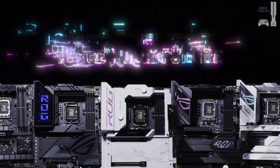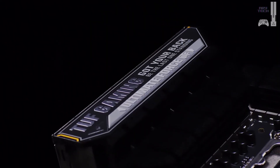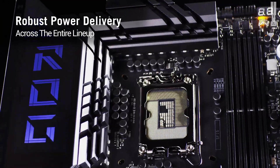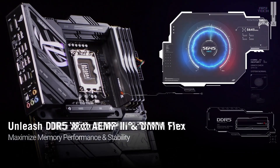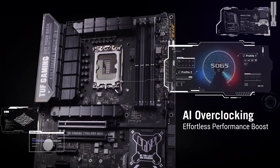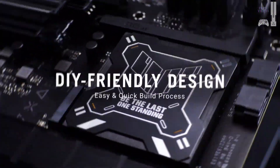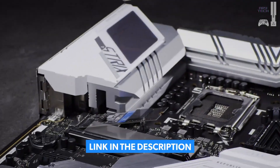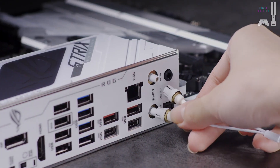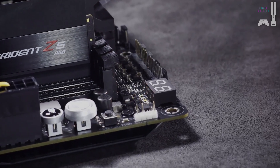First up, our best overall pick: the Asus Prime Z790A Wi-Fi. This board is all about balance. It's an ATX Z790 powerhouse with an LGA 1700 socket, ready for DDR5 up to 7200-plus MHz, and it even has a PCIe Gen 5 slot for your next-gen GPU. What we love? It offers incredible value, a sleek white design, and a robust 14-plus-1 DrMOS power delivery system that keeps your i9-14900K fed with clean, stable power, even under load.